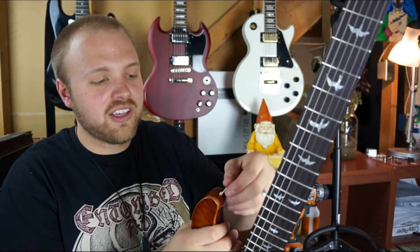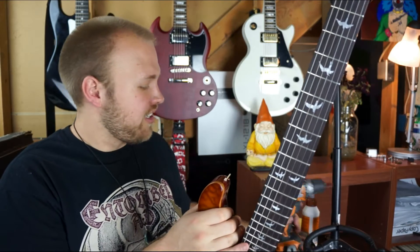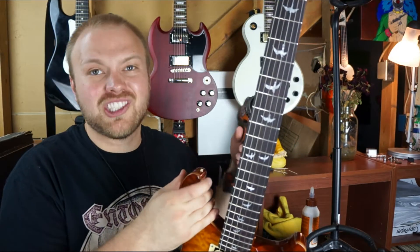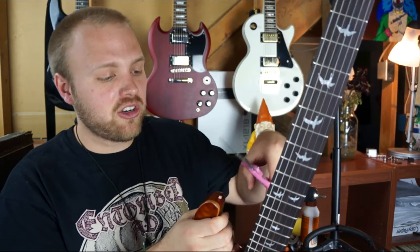If they end up a little bit too long, like this one — the second one is pretty tight in there. I'm gonna try and push it down with the drill a little bit. And it just snapped off. Cut off the excess with your scissors — be careful that you don't scratch the finish on your guitar.